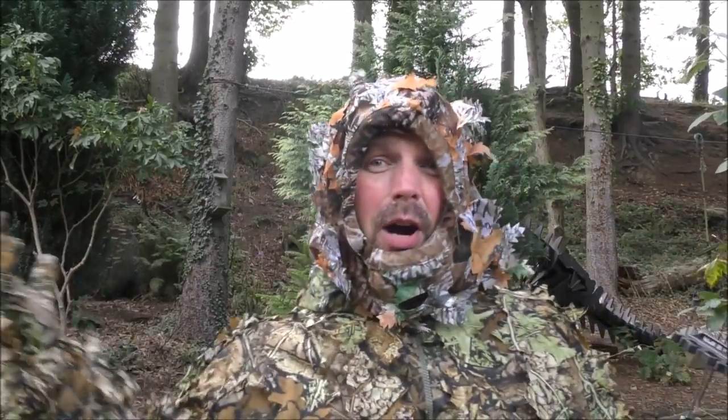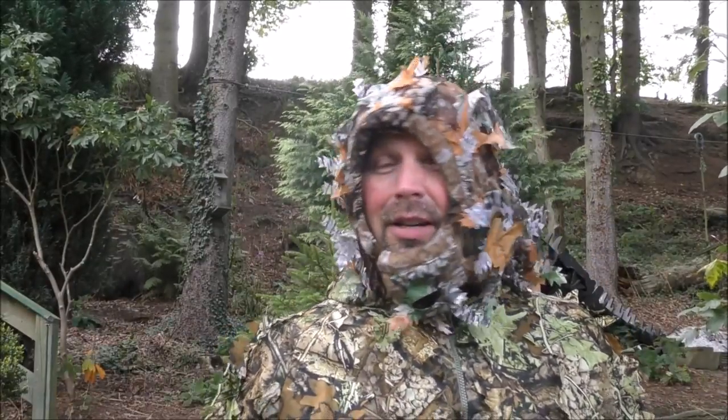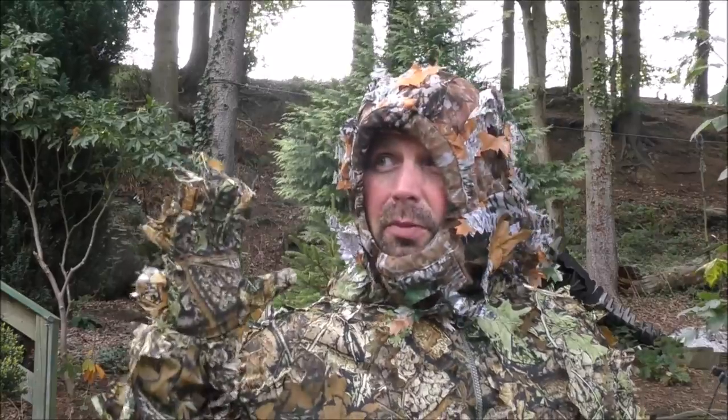I know I only need two or three shots to show how well it blends into the background, but I'm going to keep going and do more situations in various places — various light and dark situations, various backgrounds — because I know there'll be a lot of proper hunters watching this and I want this to be as informative as possible.